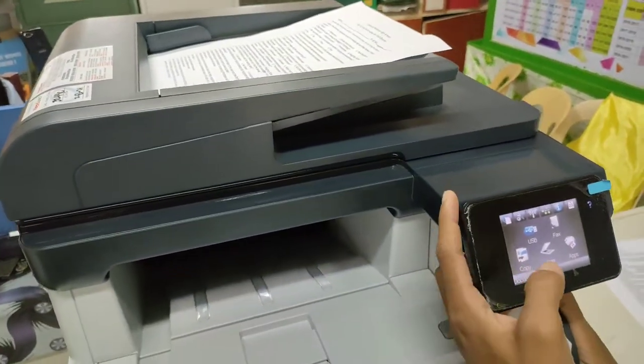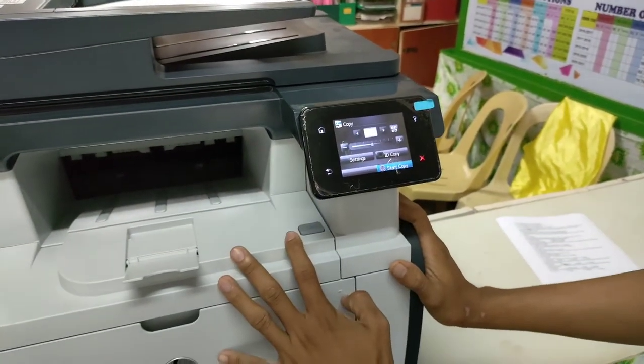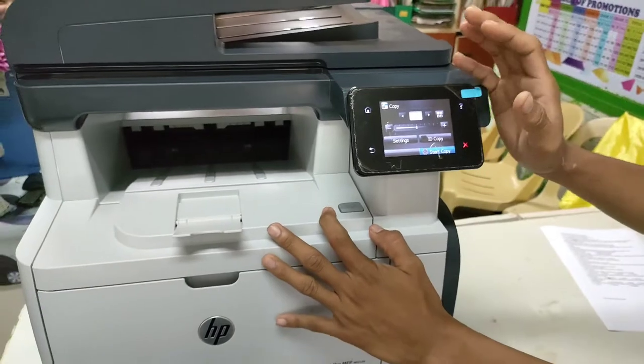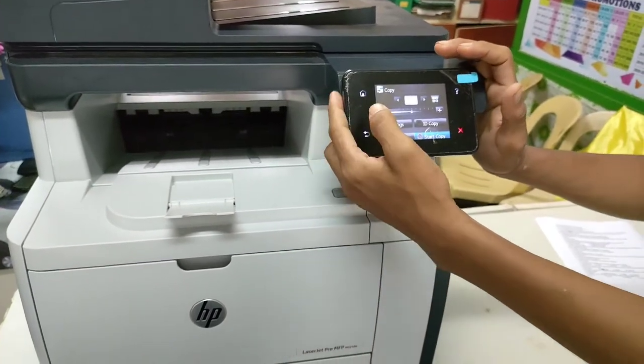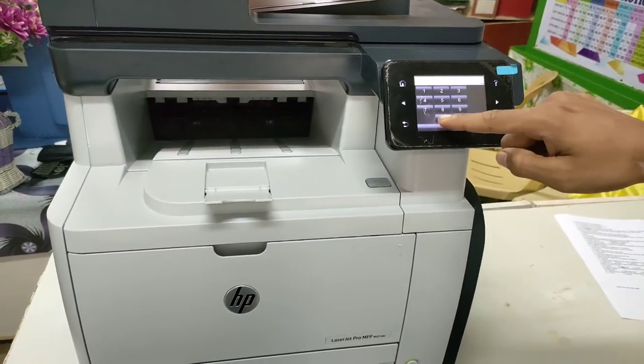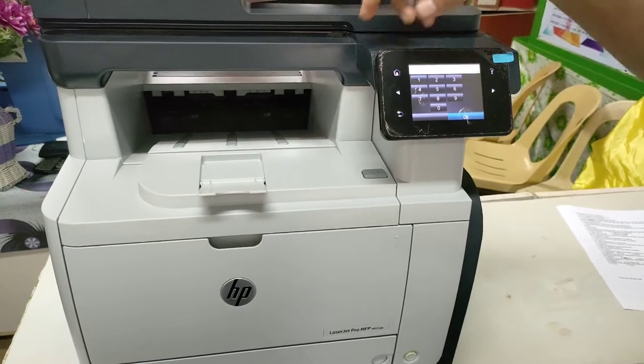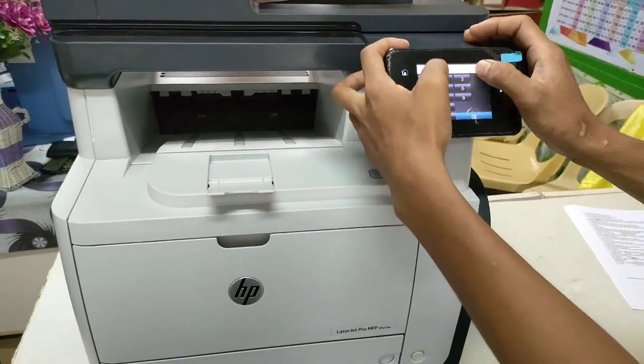Then go to Copy. The first thing you will do is set the number of copies that you want. You can press this and have 50, or you can have 1. Let's first use 1.